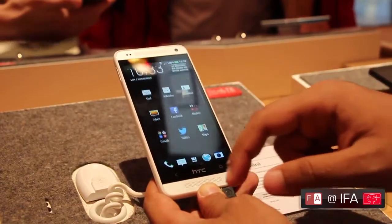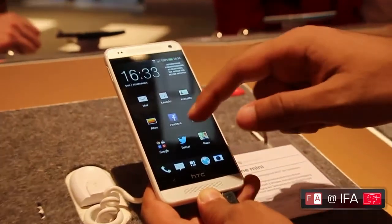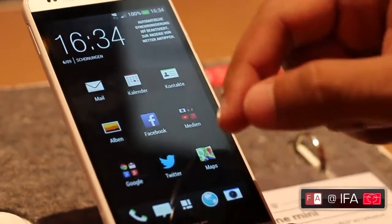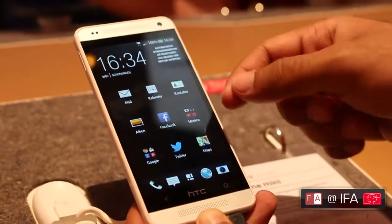Under the hood is a 1.4GHz Snapdragon 400 processor. It's a dual-core processor paired with 1GB of RAM and an Adreno 305 GPU. There's 16GB of storage built in. Just like the HTC One, there is no microSD card slot on this.